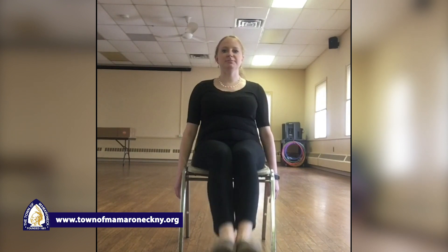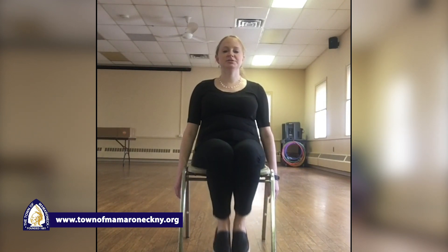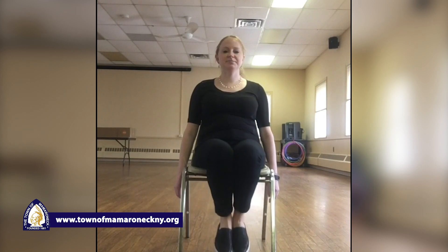Here we go with both legs again. Kick it out — one, two, three, four, five, six, seven, eight, nine — hold it up. Ten, nine, eight, seven, six, five, four, three, two, and one. Take a nice deep breath in.